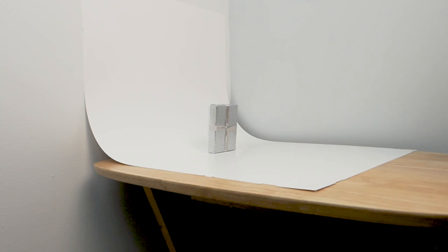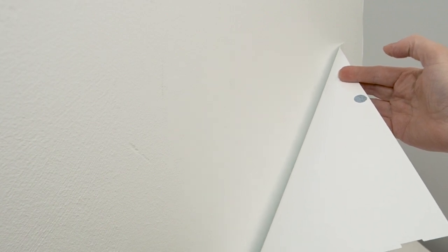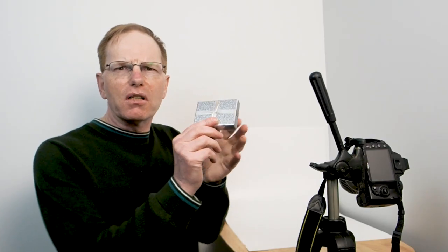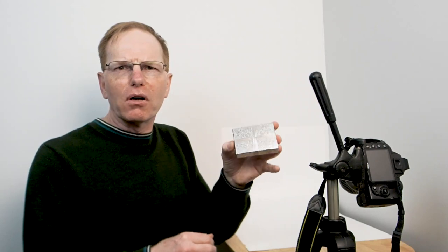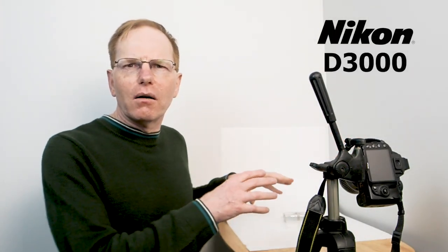For this high key image I've got a wooden fold-up table from my spare room — nothing special. I've got a plastic sheet stuck on there with blue tack, and a little shiny silver gift box that I'm going to use as my subject. I'll place it there and use the Nikon D3000 to take the image, and I'll show you the settings on the back of the camera.